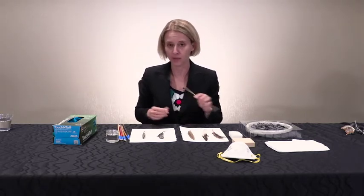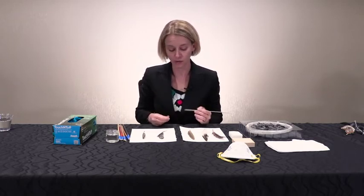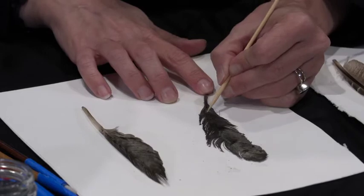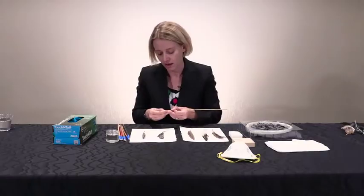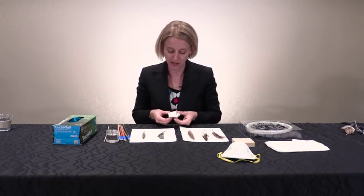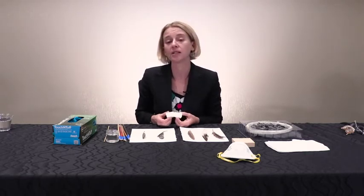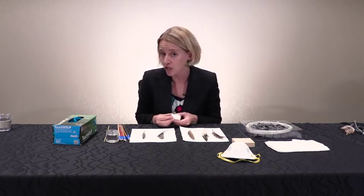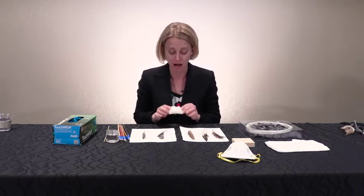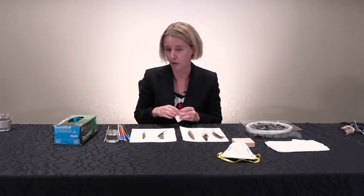I also like to have a pointy wooden stick — this is a bamboo skewer purchased at the grocery store for barbecuing. These pointy sticks are great for doing vane realignment, and sometimes on the rachis there might be areas of dirt you can scrape off a little. The pointy stick is an indispensable tool. I also have cosmetic sponges here — these sponges are available online for makeup removal. Be sure that what you purchase does not have any makeup or moisturizer in it; these need to be empty and clean.